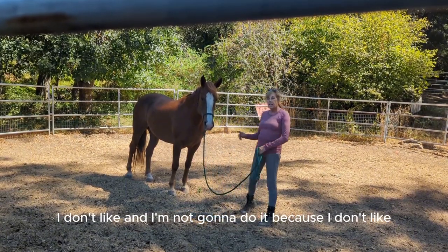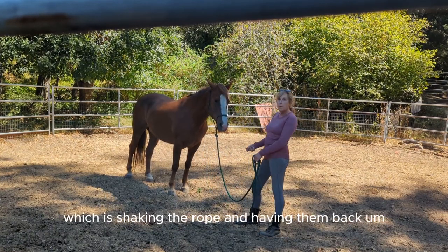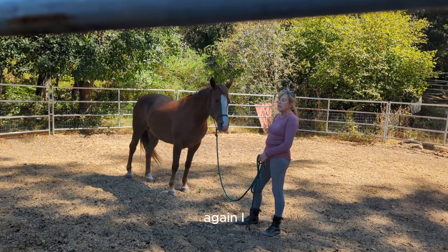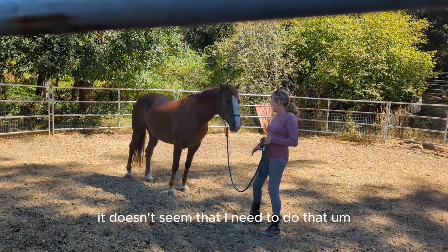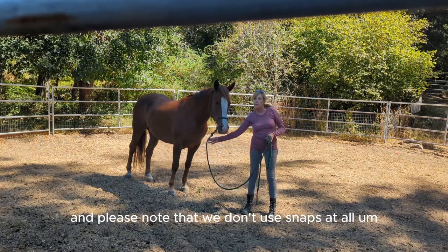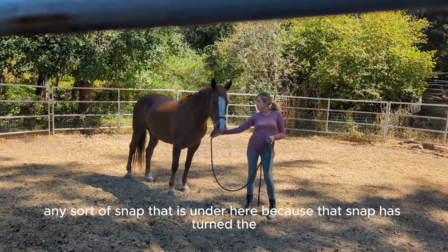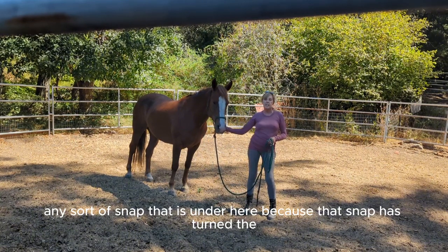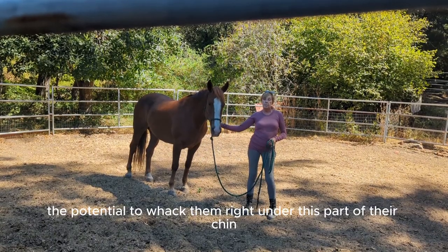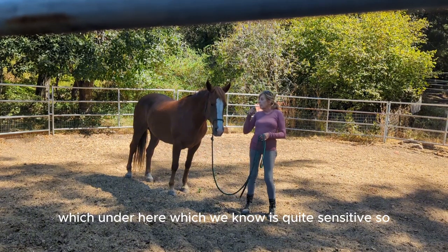I'm not going to shake the rope to have her back up — I don't want to do that with her. The way I prefer it is, please note, we don't use snaps at all. Any snap under the chin has the potential to whack them right under that sensitive part. So we avoid that entirely.